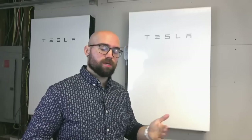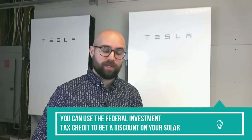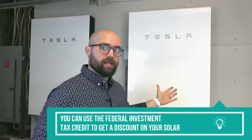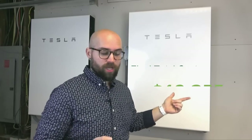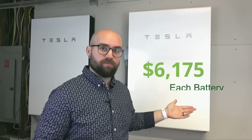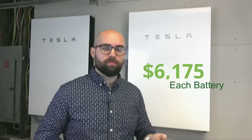If you choose to install Powerwalls alongside your panels, which I highly recommend, you can use the Federal Investment Tax Credit — the ITC — to get an effective discount on these. It's not a rebate, it is a tax credit, but it's 30% up until 2032. So in actuality, these cost us a total of $12,355 combined, or $6,175 each after the tax credit. One last point about cost: according to our solar installer, three Powerwalls is considered standard. This is a light setup, so you might want to base your price on three Powerwalls rather than two.